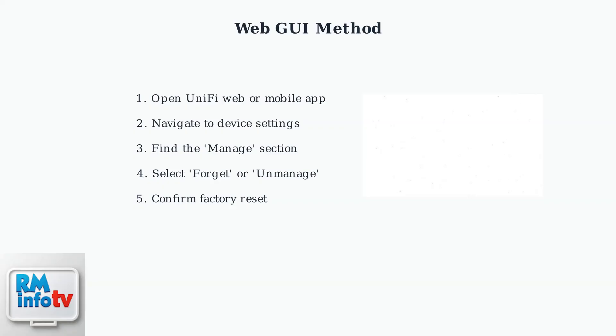Now let's examine the web GUI method, which allows you to reset the device remotely through the UniFi application interface. Step 1: open either the UniFi web application in your browser or the UniFi mobile application on your smartphone or tablet. Step 2: navigate to your Dream Router's device settings page. Step 3: look for and access the Manage section in the device settings menu. Step 4: select either 'Forget in UniFi Network' or 'Unmanage in UniFi Protect', depending on which application you're using. Step 5: confirm your choice to unmanage the device, which will restore it to factory default settings.